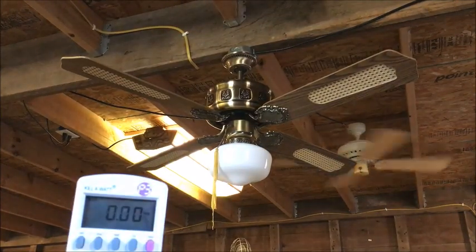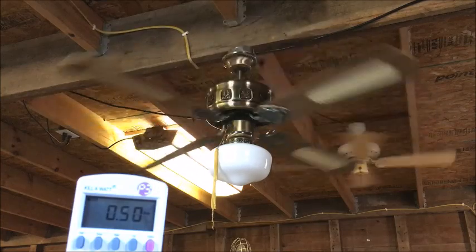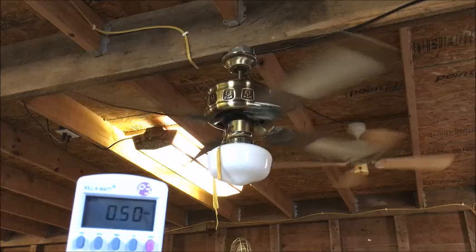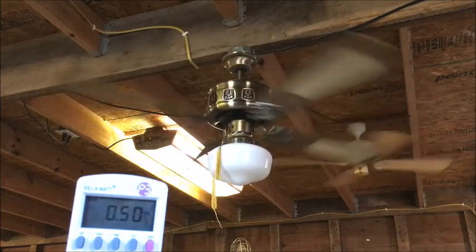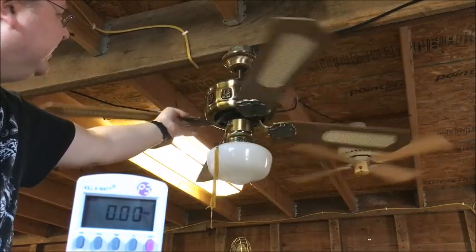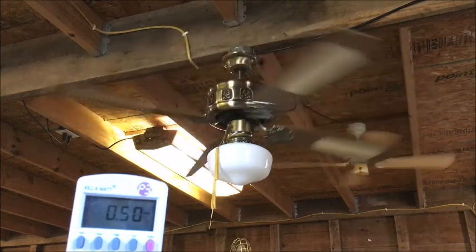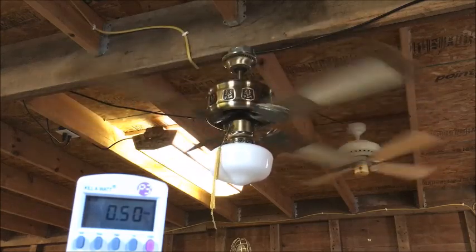Now last thing with this fan — zero to high. Okay, I didn't really see the inrush. Can I do an inrush on this one? I can't remember. I didn't look, I just spaced out. Let's try it again. No inrush — I guess I didn't really catch any inrush. I just spaced out, I don't know why.